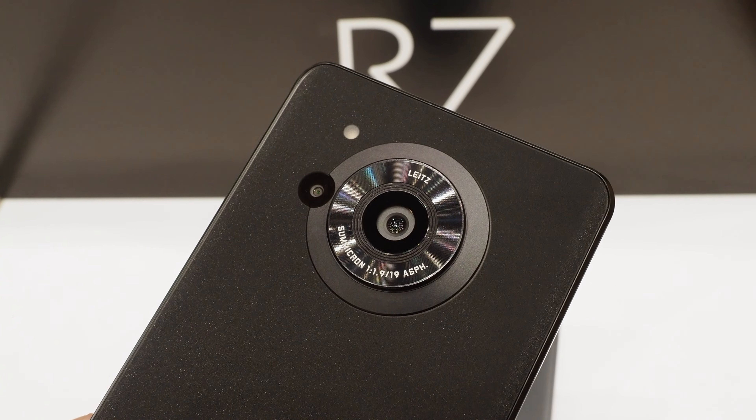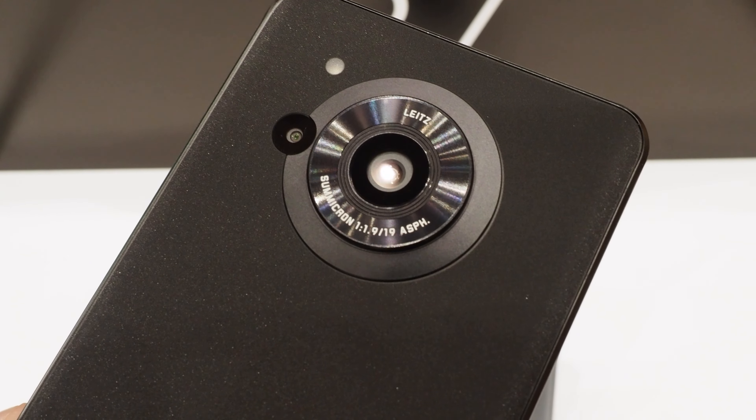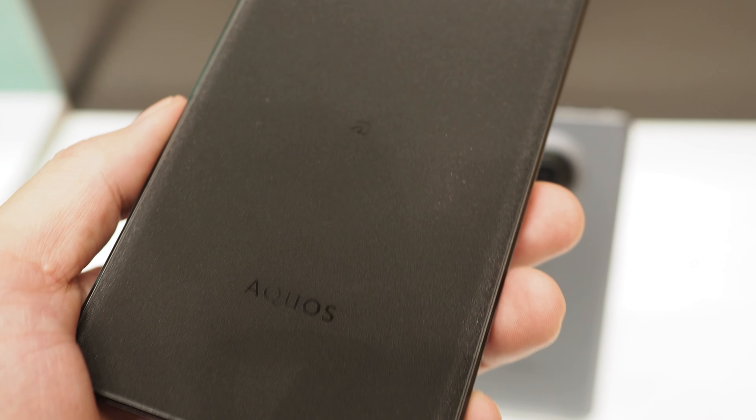The camera has a 1-inch sensor. The sensor size is the same as the previous model, but they use a new sensor, which makes the autofocus speed much faster.